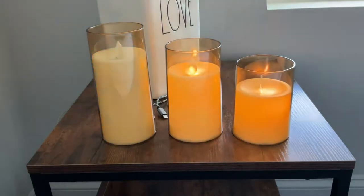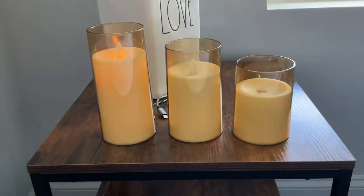So here I'm going to dim them. Here's dim, and then I'm going to brighten them.